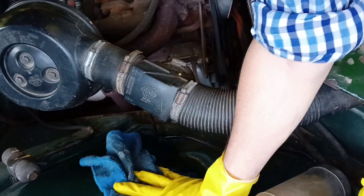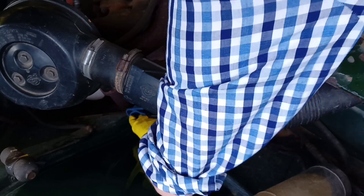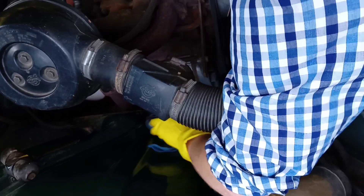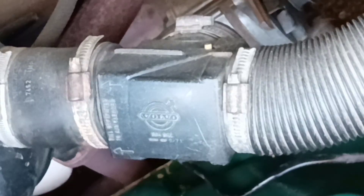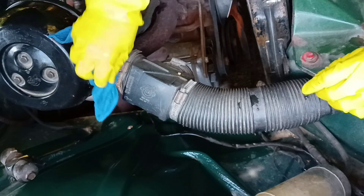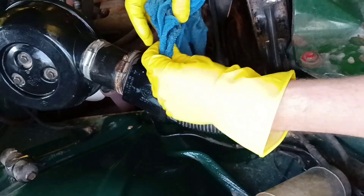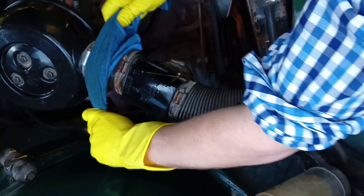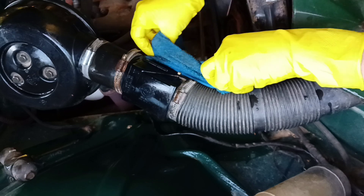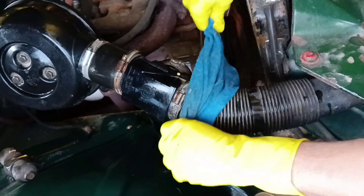These housings in the 60s were made out of steel, but later they decided to make them from plastic with a replaceable paper element inside. Here is a regulator of cold and hot air. Cold air goes from the front, and hot air goes from the exhaust manifold. This hot air goes through the regulator, mixed with cold air, and then goes to the air cleaner, to the carburetor, to the engine.